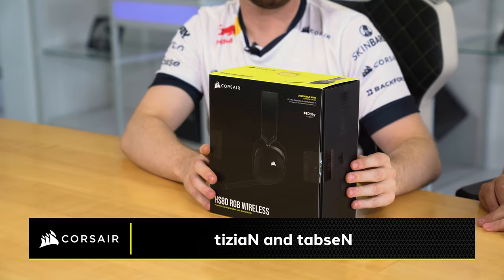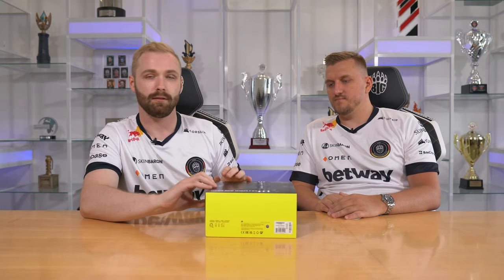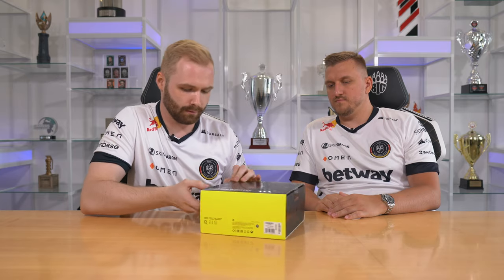Hey guys, this is Tizen and Tapsen from BIG. Today we're gonna be looking at the HS80 RGB wireless headset from Corsair, the new one that they just released. So let's take a look, let's open the package.